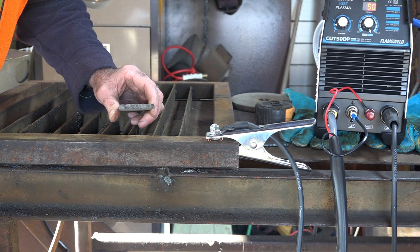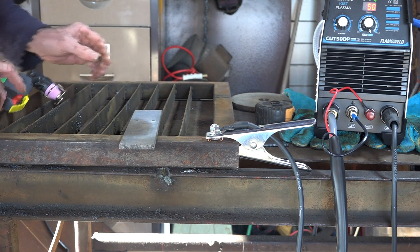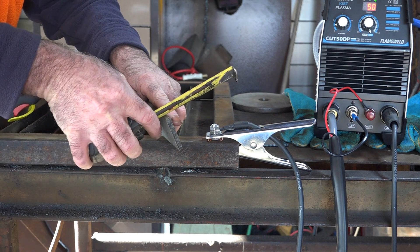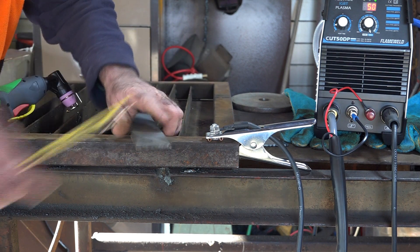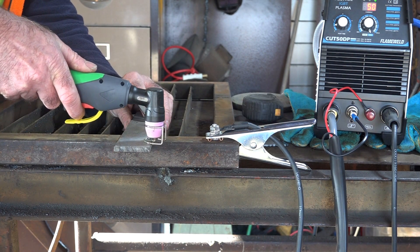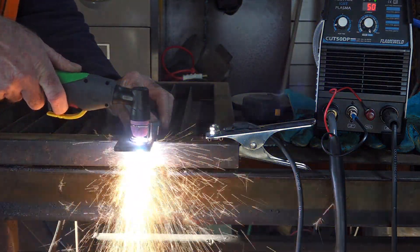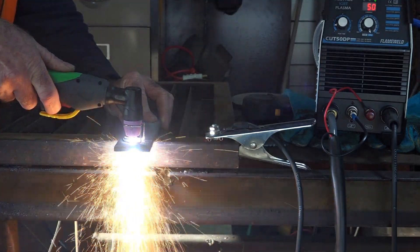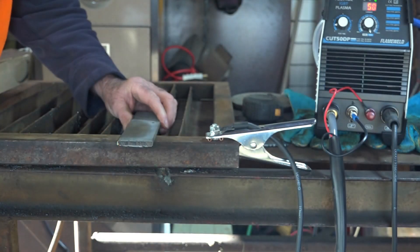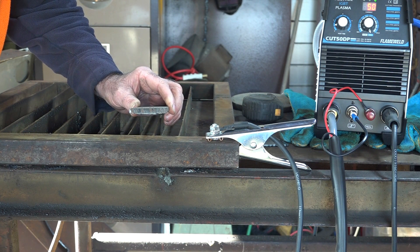Now we've got about 5 to 6 millimeters — let me measure that. It's about 6 millimeters. Let's see if it'll cut 6mm. Once again, no issues whatsoever — pretty good cut as well.